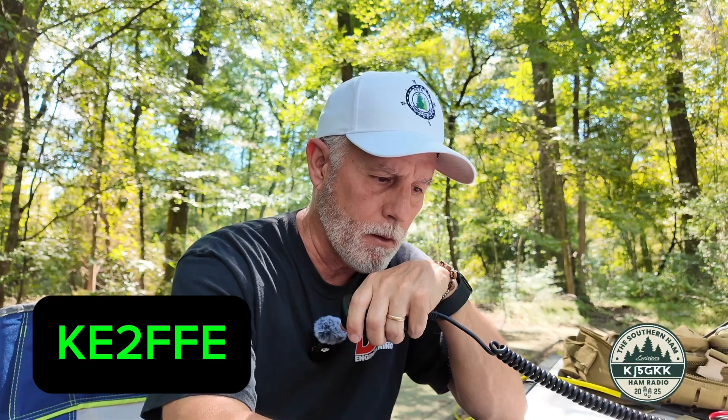Park to park — come on down. Kilo Echo 2 Fox Fox Echo — John from New York, and I've got you 5/3. My park: US-10562. I'll copy your park — it's 4567, QSL. Roger, Roger, John. Thank you so much, my friend. Have a great day. So that was one of the other folks in the park because it's the same park number, different operator. That's number 13.